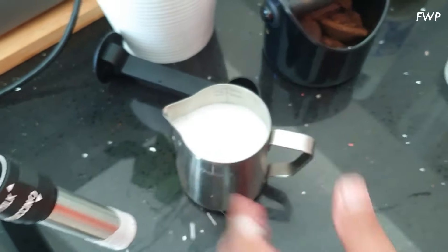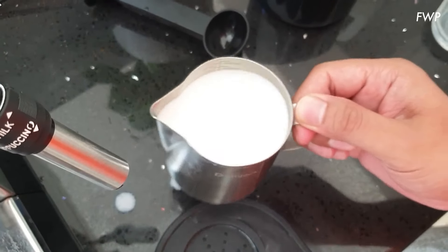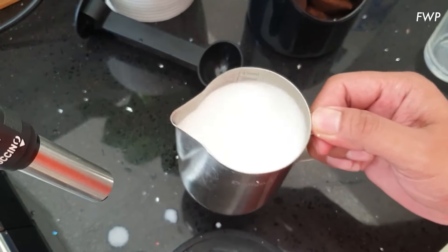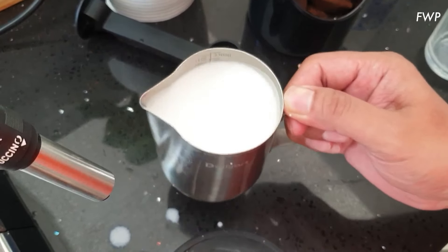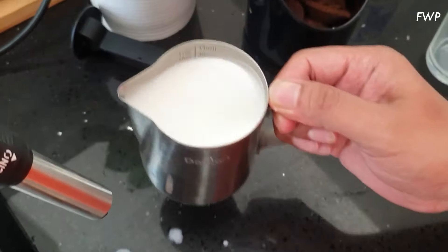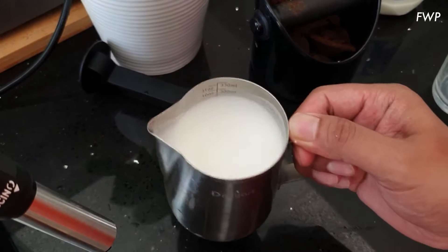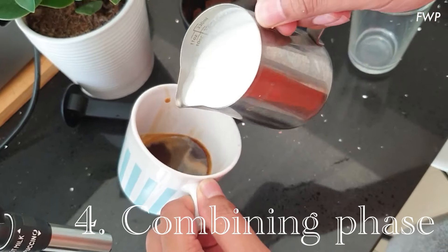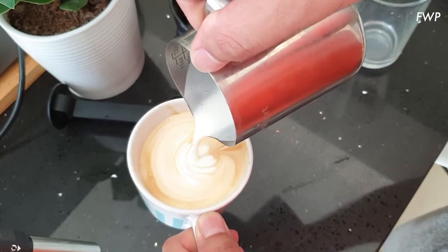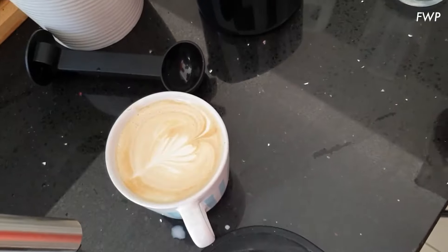Take it off. Give it a wipe. Get on swirling this milk. Give it a couple of big knocks, keep swirling, and then incorporate. You're looking for that kind of melted ice cream slash white emulsion paint kind of texture. Then bring the coffee over and pour.